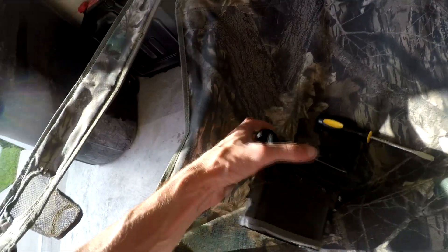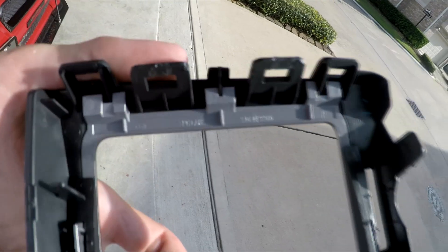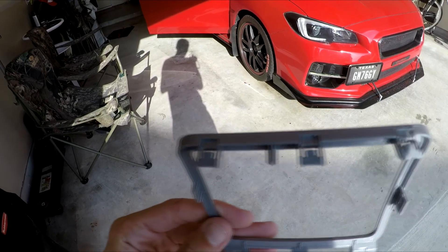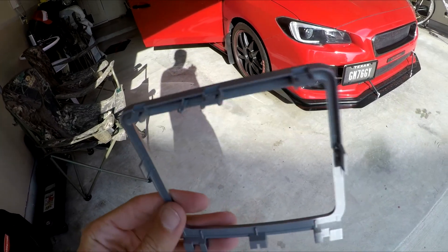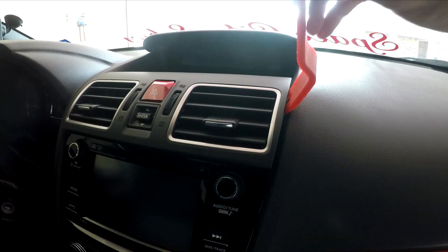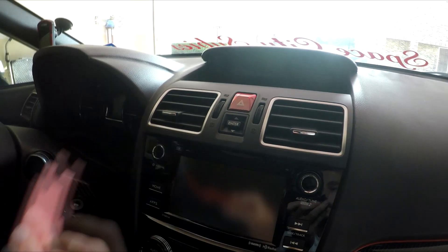Once you get this piece off, you're going to see two tabs there at the bottom. Then up here it looks as if you just kind of pull this out. So I'm going to start with these two tabs here at the bottom and work this piece off. There are three on the top and one on the side. Once you get those three done, you're able to remove this plastic trim. Now again with this pry tool, I just started right here, up here, got a little on the top, and then just started on the bottom and it popped out the other side.